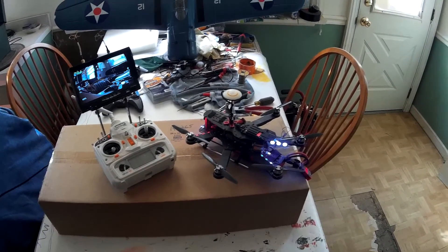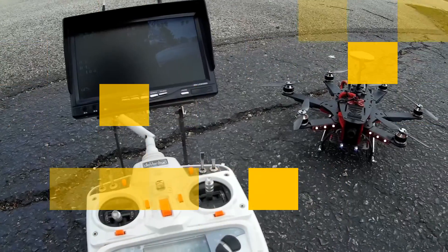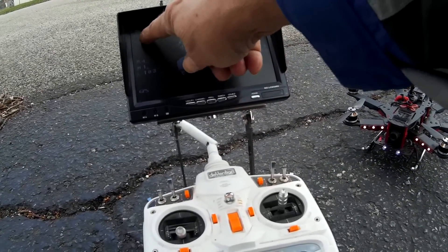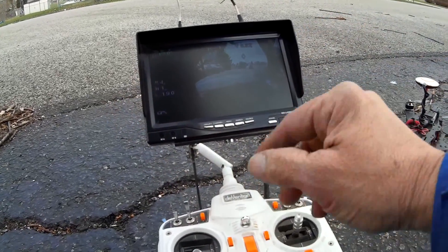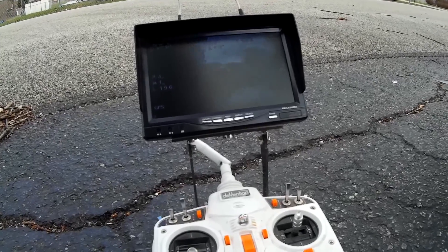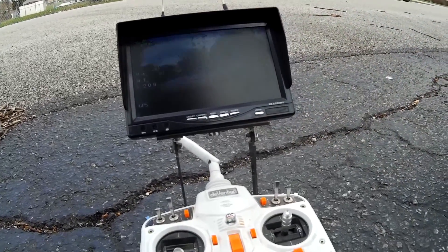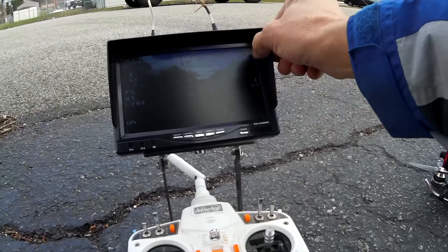Outside now. You can see I've got the camera going on the Spider Hex and the video display. This is your battery voltage so you always know what it is while you're flying. It gives you distance from home where you're marked, and the height you're at — you'll notice the numbers change as I go up. It gives you altitude, direction, and this little diamond in the middle: if you're pointed away from home it drifts, pointed toward home it goes back to center.